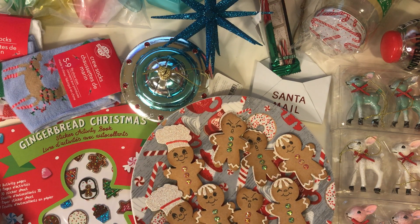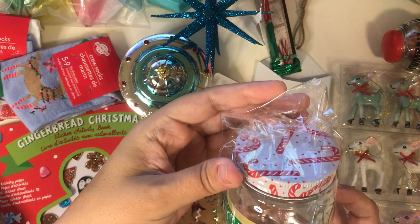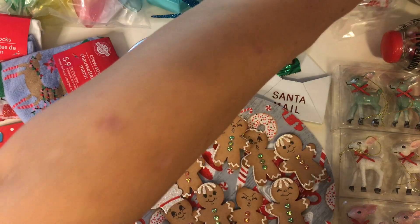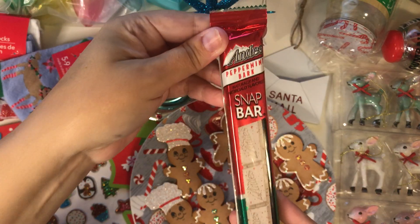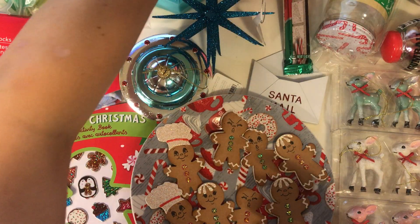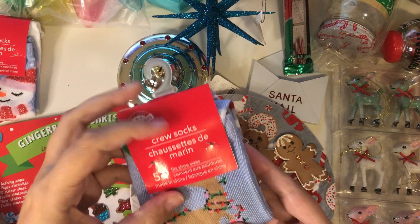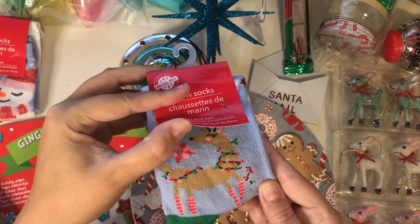And that was from Dollar Tree. Also from Dollar Tree I got this cute little container and it has candy canes on top. I also picked up some peppermint bark, and I got this for the teacher gifts that I'm making. I got a bunch of those. And from Dollar Tree I also got these socks — they're reindeer, so cute with the lights on their neck. And then this one is a snowman.